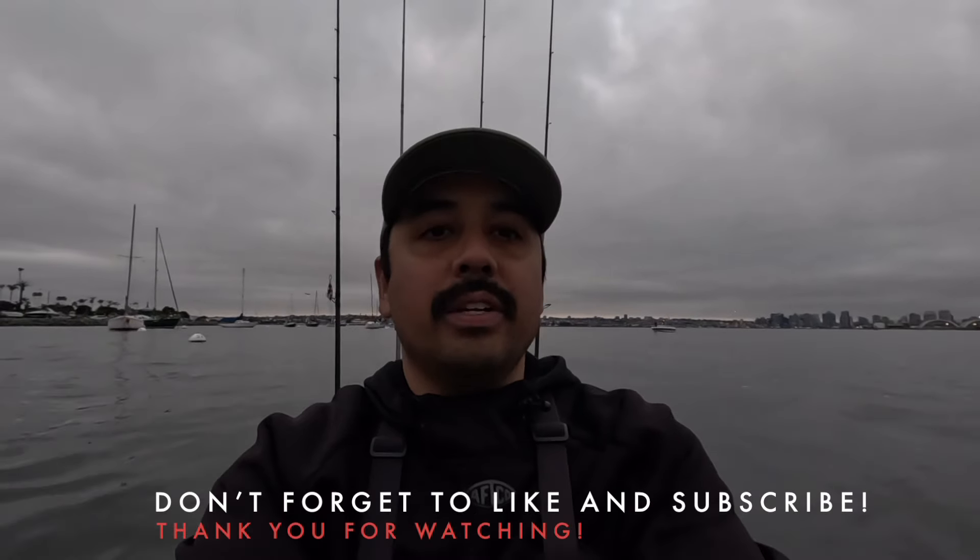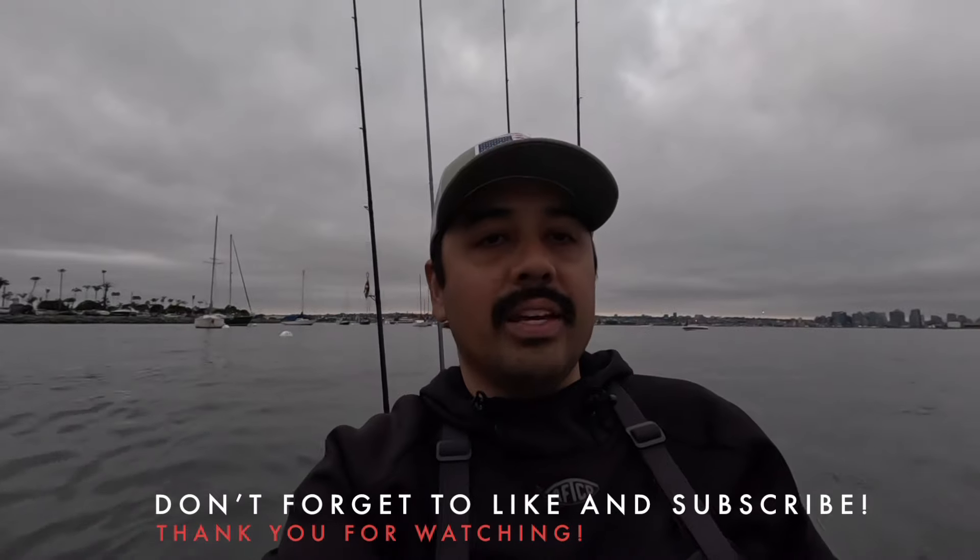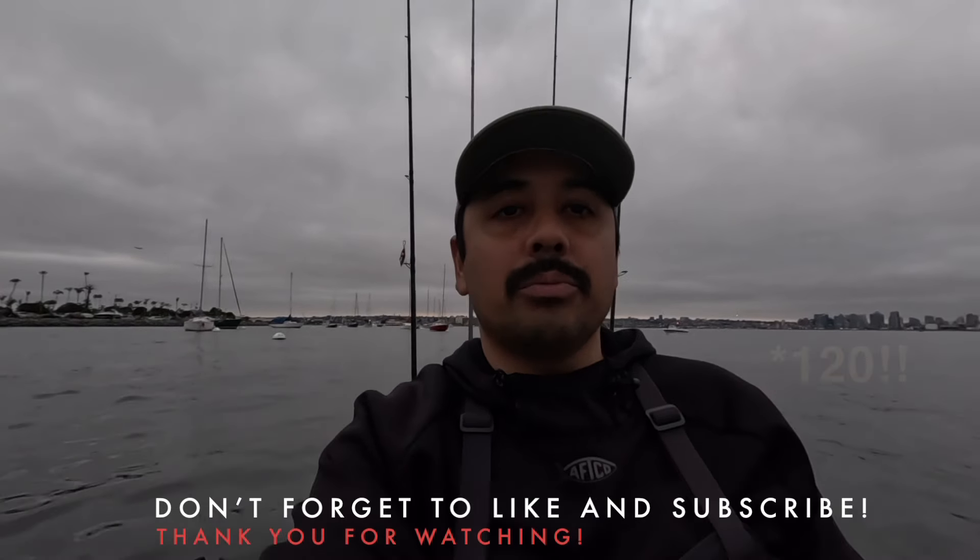If you've made it this far in the video, thank you for watching. I think we're almost to 110 subscribers, so thank you for subscribing. Thanks for watching — catch you on the water next time guys. Peace.